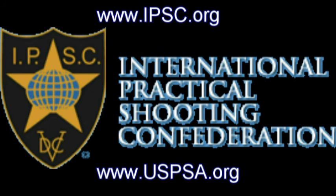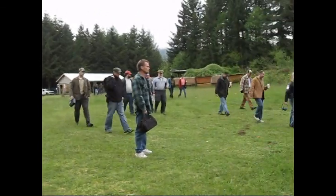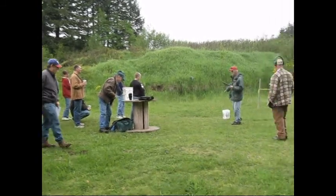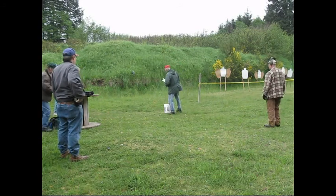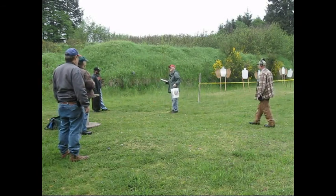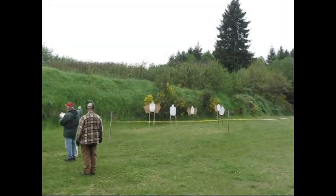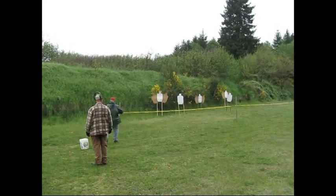Here is the course description and walkthrough. Okay folks, welcome to stage four. You're standing at the X, which is where the bucket is, your pistol holstered. You're holding the bucket. G-1 and G-8, with three rounds in, from within the shooting area and the fault line, which is on this side of the caution. You have to be up here to start shooting.